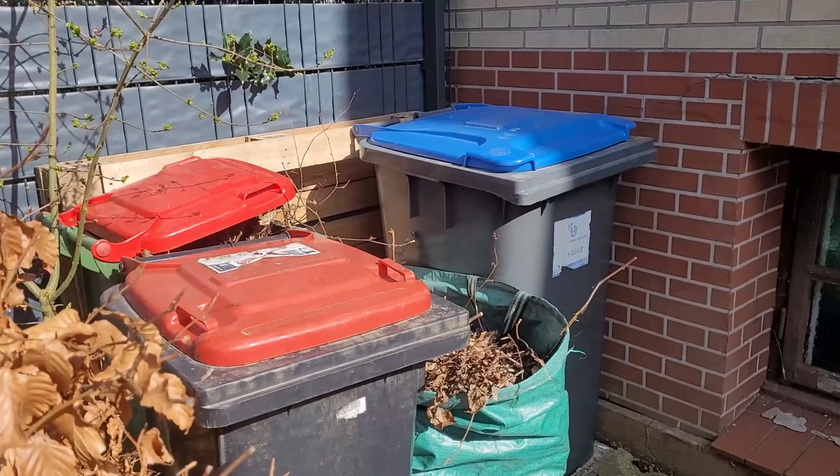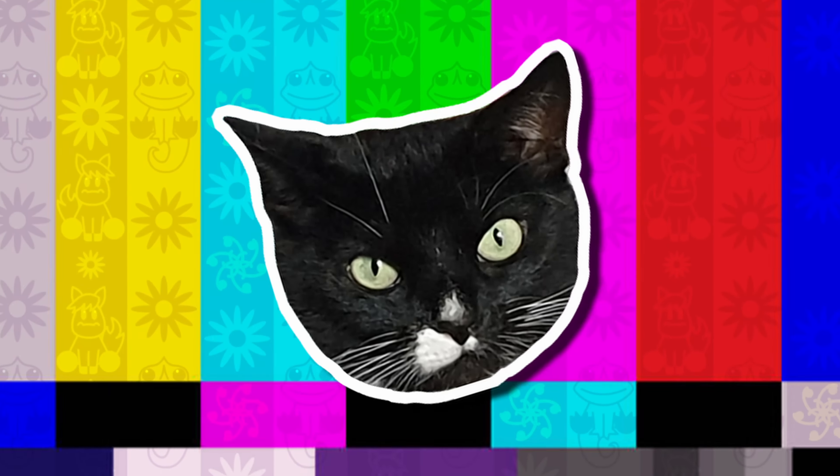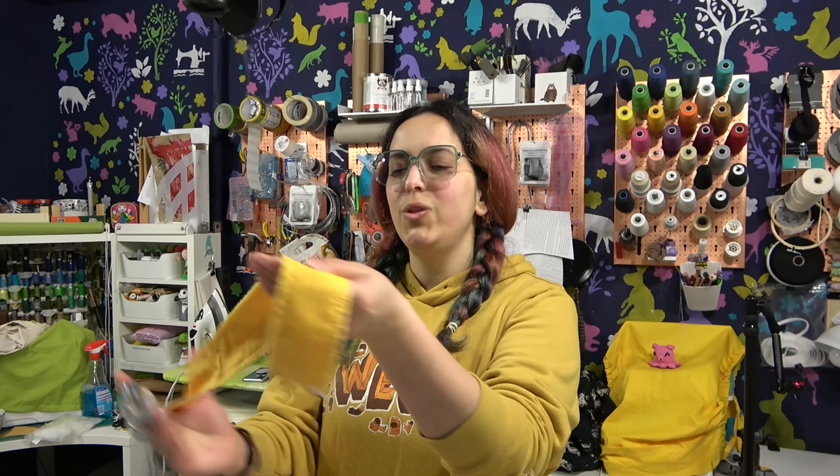The only part that I don't like about this dress — it's so annoying to make. One eternity later, it's assembled. So while doing some garden work on Friday, I dropped a very heavy slab of concrete on my finger and I broke the first phalange.